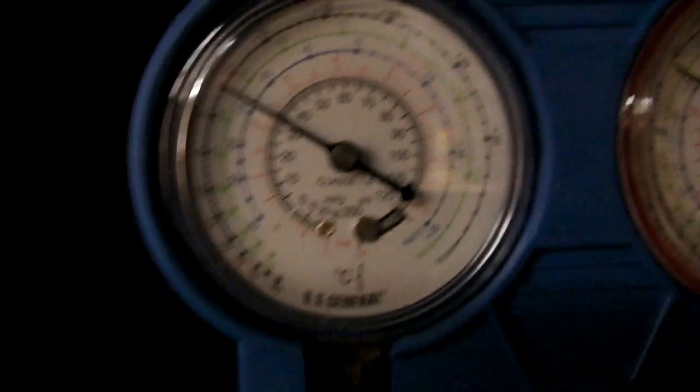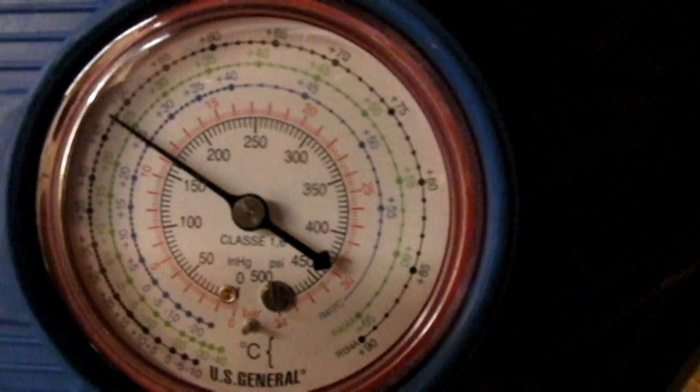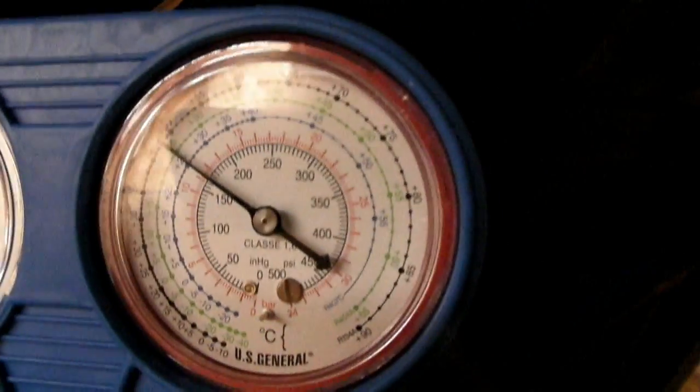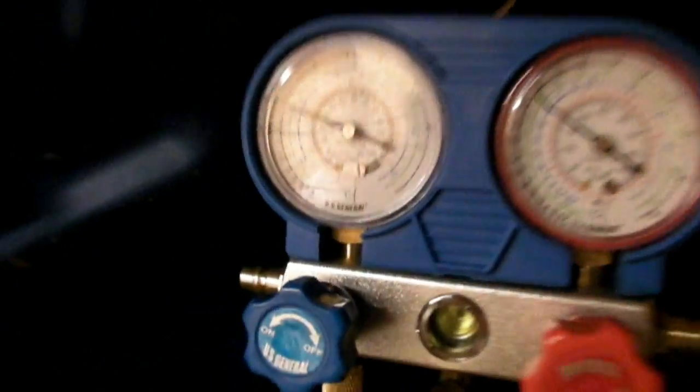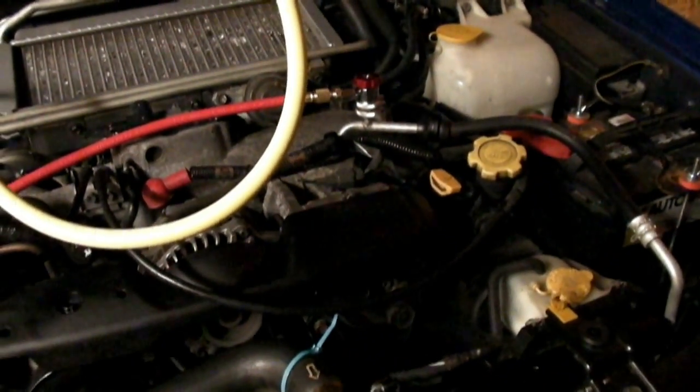After adding some Freon, we're running right around 30 PSI on the low side, and about 150 to 160 on the high side — those are pretty good numbers. The compressor is no longer cycling on and off in short bursts. I don't want to add any more Freon; if you start adding too much, you have a good chance you could damage your compressor.